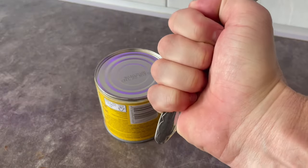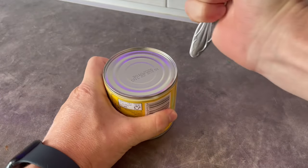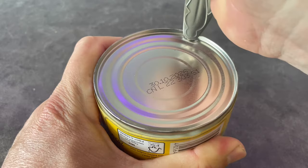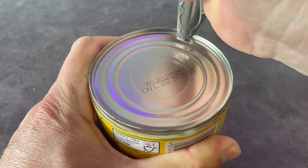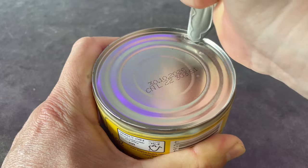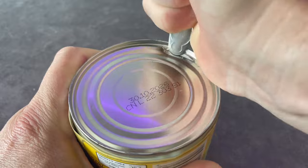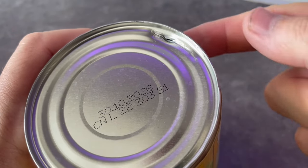Grab a spoon nice and firmly like this, hold on to the can, and start rubbing your spoon here in one place. As you can see, if you apply enough pressure this place is going to start to crack. Keep pushing down and you will pierce a hole like this one right here.